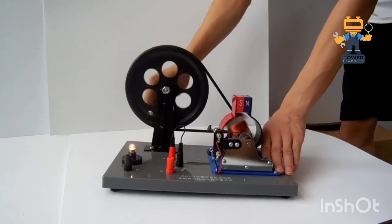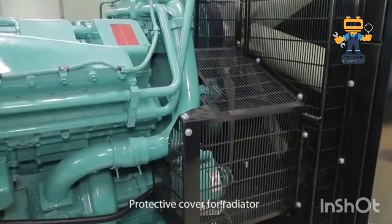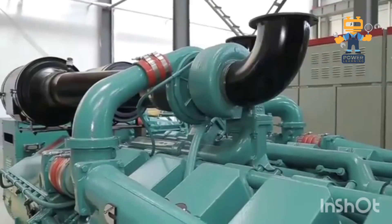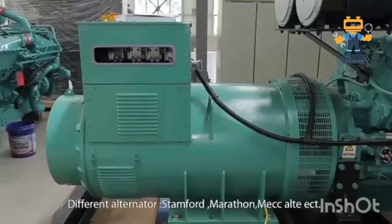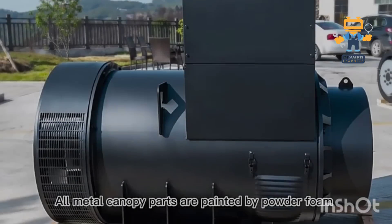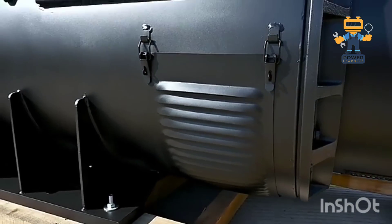Why three-phase power? The stator windings are arranged in three sets, spaced 120 degrees apart. This creates three AC waveforms that are perfectly balanced, making power generation and distribution far more efficient. That's why three-phase power is the gold standard for large-scale systems.